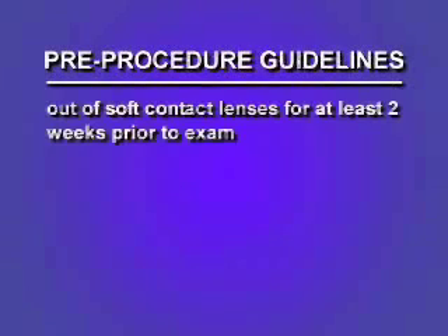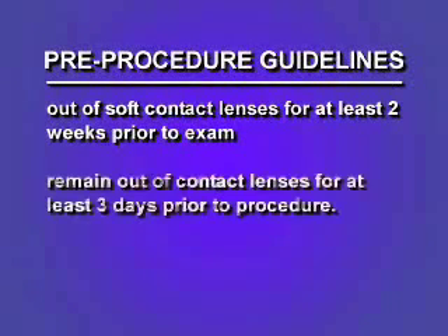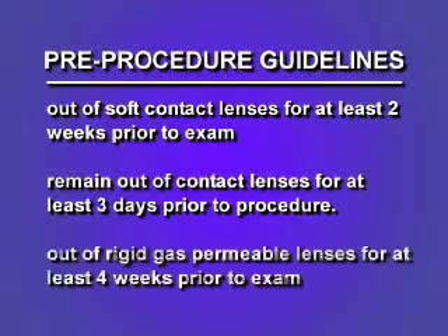One very important item to consider is that you should have already been out of your soft contact lenses for at least two weeks prior to this examination. You will also need to remain out of these contact lenses for at least three days prior to your procedure. Rigid gas permeable contact lenses take much longer for your eyes to stabilize, and a minimum of four weeks is required prior to this examination if you wear those kinds of contacts. If these guidelines have not been met, please pause this video now and notify our office.